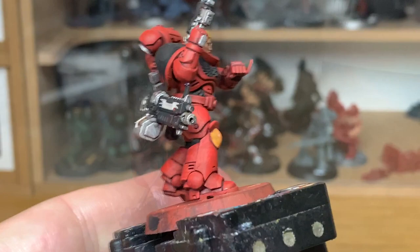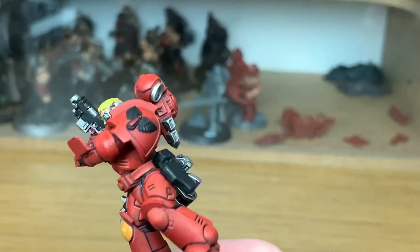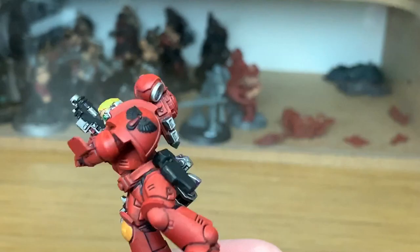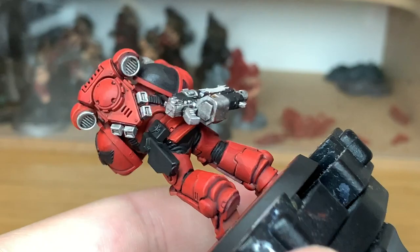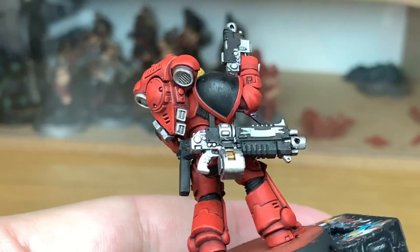Now we're moving onto Vallejo Black once more, just to touch up any areas of black which may have been affected by another colour — you might have a little bit of red or silver in there. Just touch them up and make sure you've got a nice smooth black layer ready for the highlights. It's the first time I've painted a Blood Angel in ages — I really did enjoy it. The colours work really, really well together. If you do get any black onto the red or another colour, just go over that to tidy up the edges.